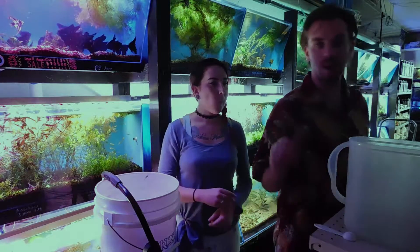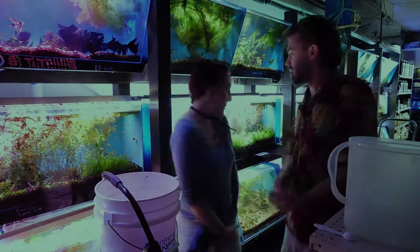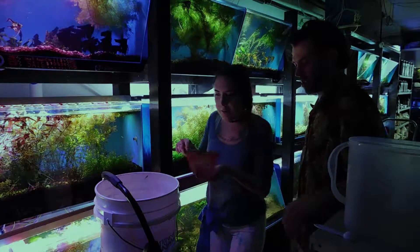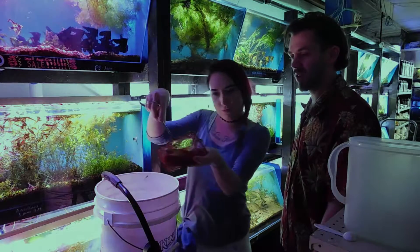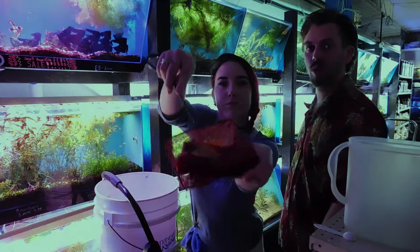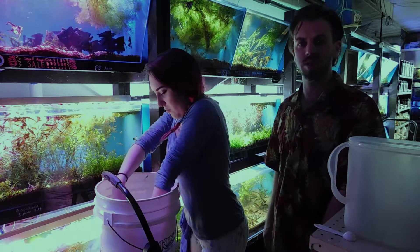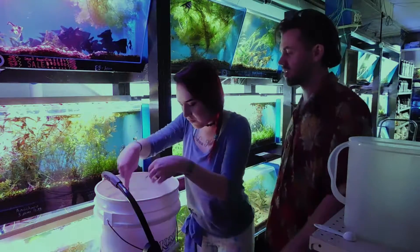And now we will add the fish. So we have netted the fish here and we are going to drop it in. This one is a koi angelfish with a veiled fin — it's a Peruvian wild long fin cross. I'm not exactly sure of all the details but it is a beautiful fish. High red.